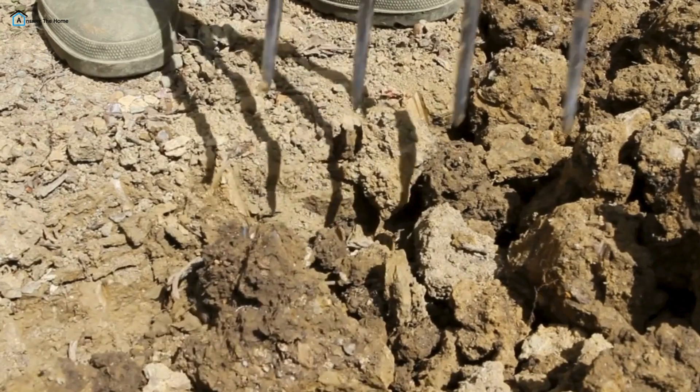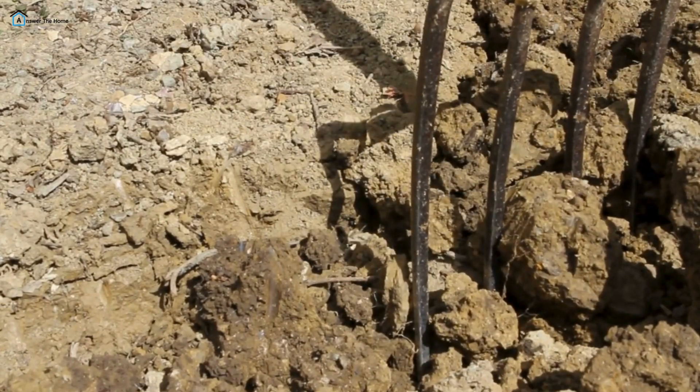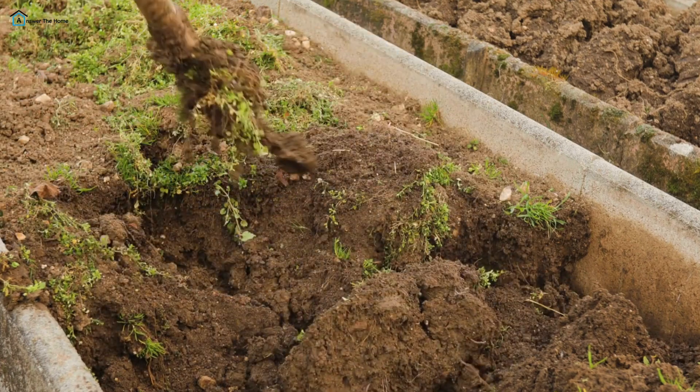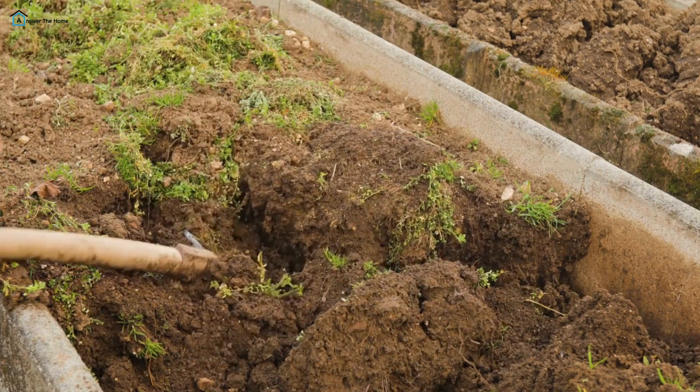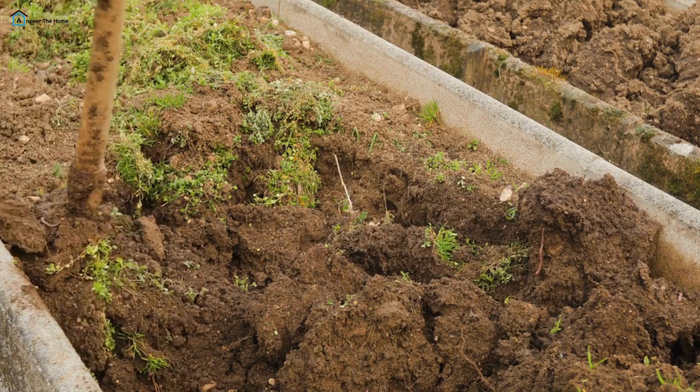Garden Fork — this tool is great for turning soil, breaking up compacted earth, and mixing in compost. The fork's sturdy tines can penetrate hard ground, making it a must-have for preparing flower beds or vegetable patches. Plus, it's excellent for aerating soil.